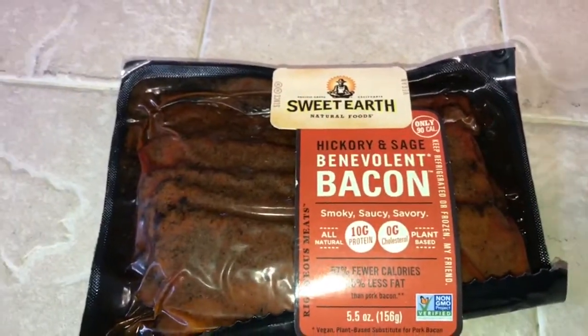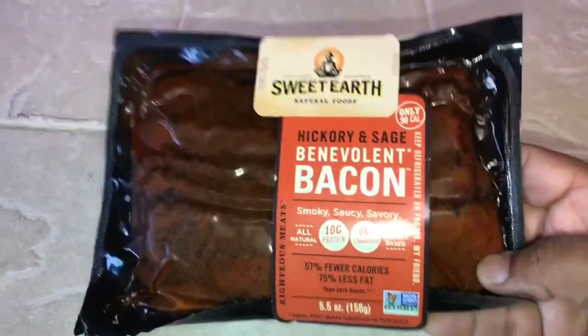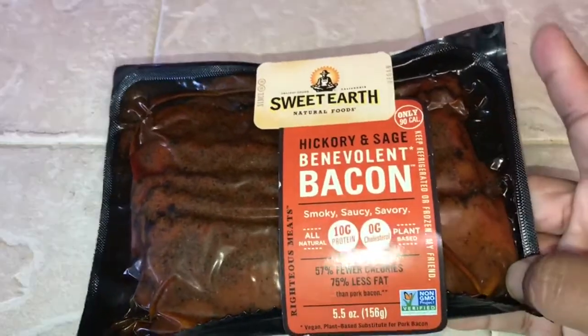Hey guys, it's Murphy Gray Cruncher and it is that time again. The hunger monster needs to be fed.